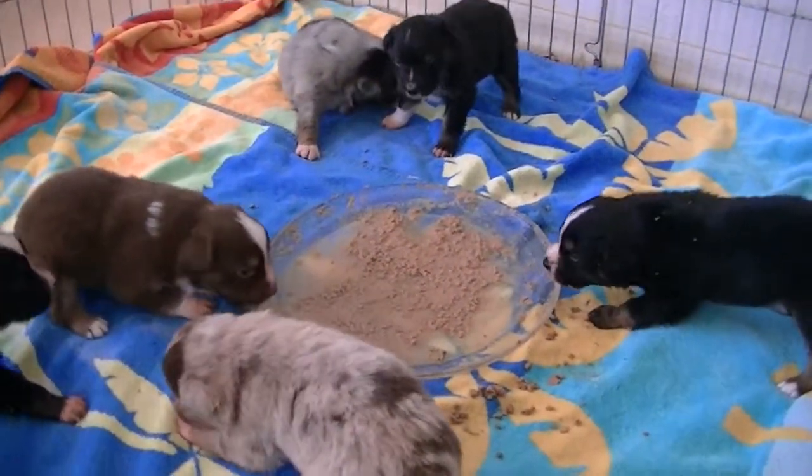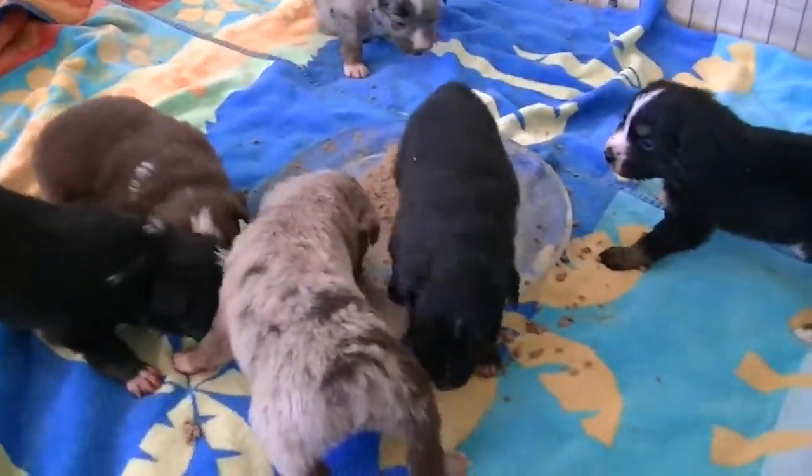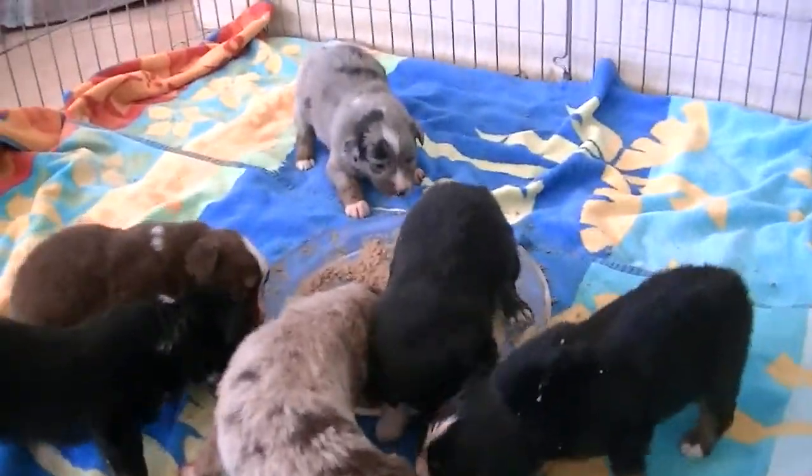I put a little more water in there with what food was left so that they get a little more moisture. That's usually what happens — they're going to play in it instead of eating it. But they're doing well. I'm amazed.